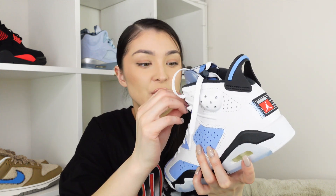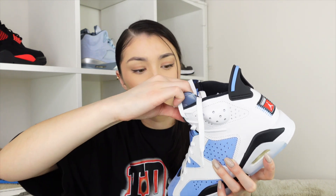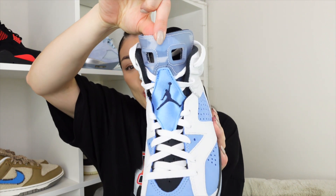The tongue is probably one of my favorite parts of this shoe. We have this navy foam tongue, and we have a satin patch here in the UNC colorway which is absolutely stunning, with the navy Jordan logo. This badge does actually come off at the top so it makes entry a little bit easier — it's very stretchy — and then you just clip it back up to the top.